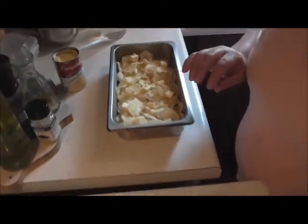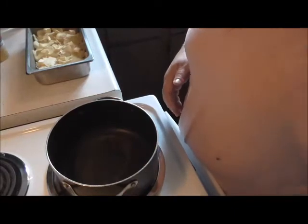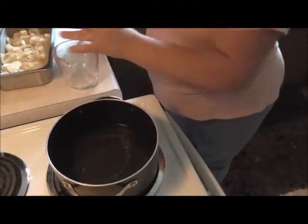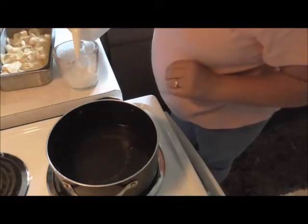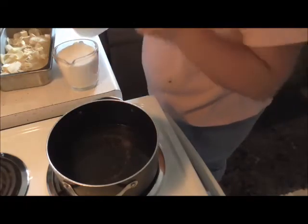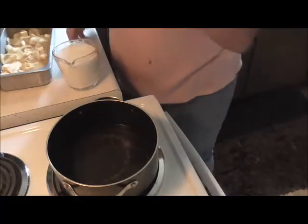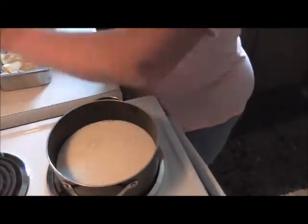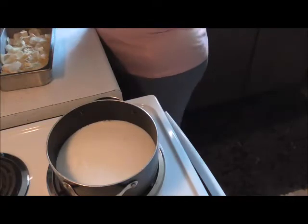I'm going to leave that sitting there and move the camera back so you can see my pan. Now with this pan, I'm going to put two cups of water and two cups of milk. I'm going to turn that on and let it heat up.